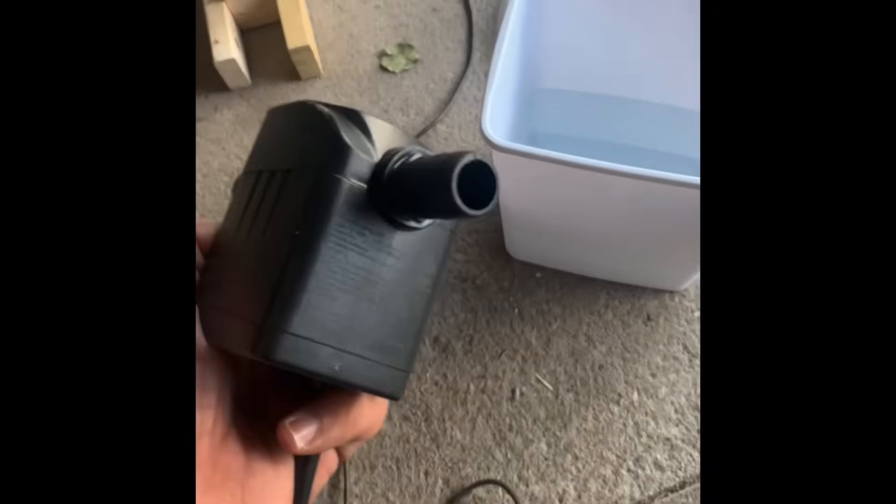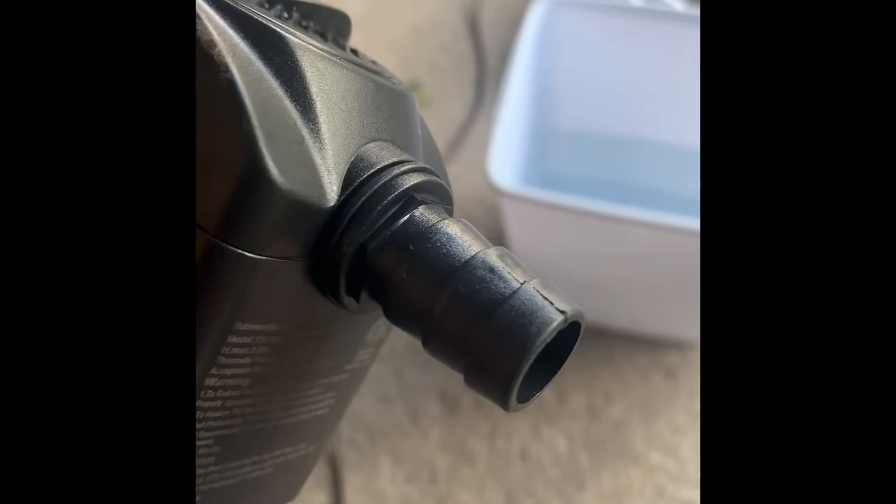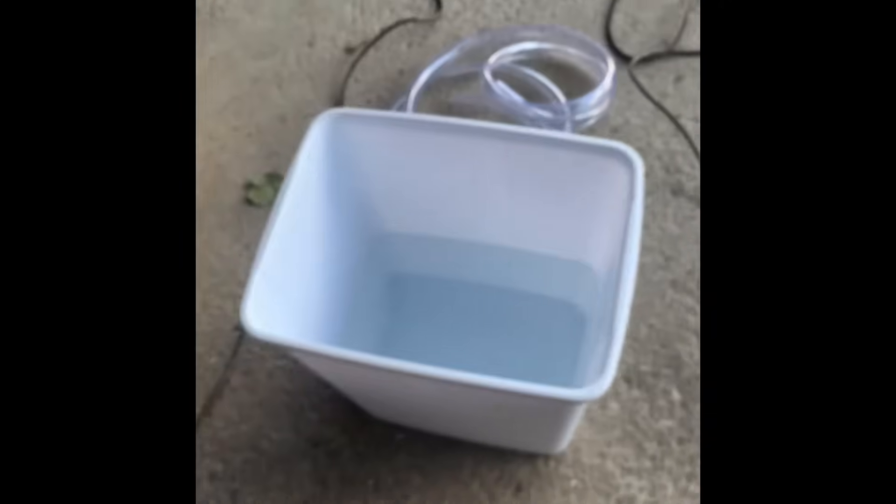The first component you're looking at is a VivoSun 480 GPH submersible pump. Found it on Amazon for around $15 — it's a very efficient pump.